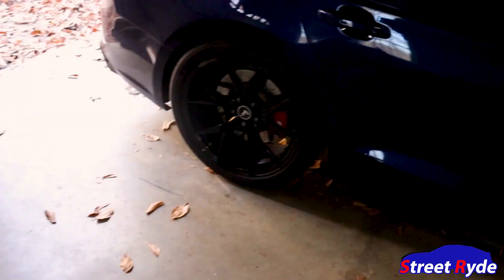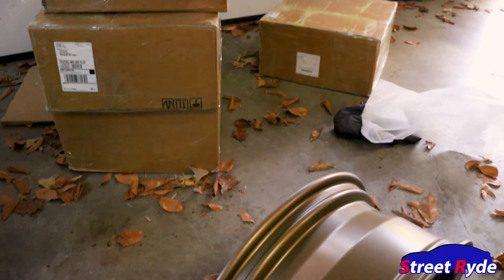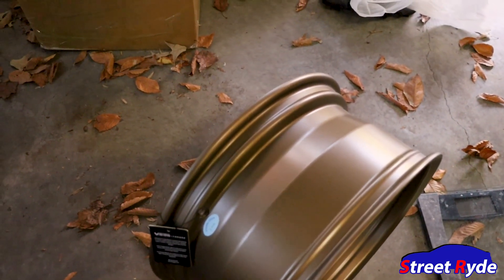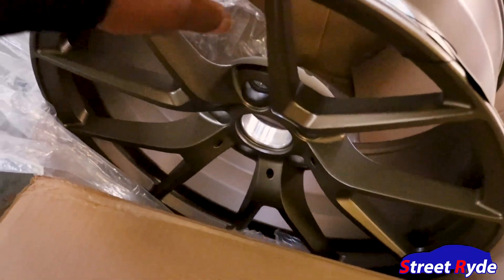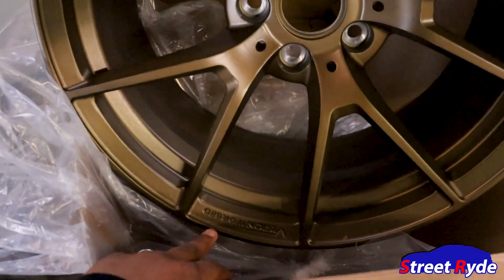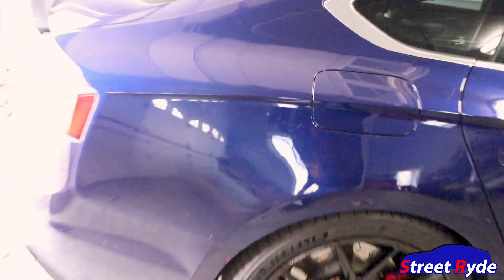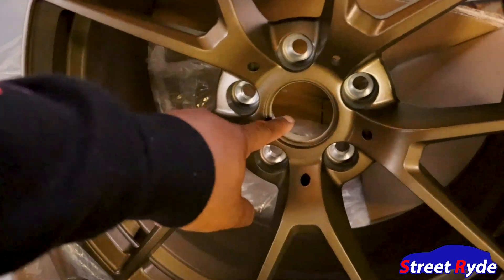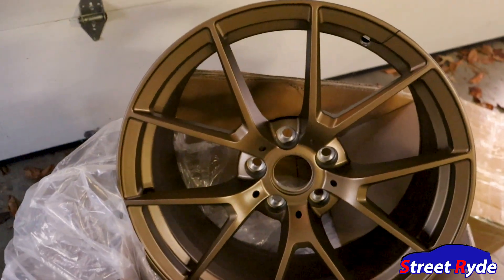My Vision Forge wheels were around 20, 21, or 22 pounds — I have to check the video. So we're lighter by a couple of pounds. That's not even taking into consideration how much lighter the tire will be, and the overall size since there'll be less rubber than what I have on the 19 by 9 wheels. This time instead of getting the Vision Forge center cap in white, I went ahead and color-matched it with the wheel. All right, now we gotta get tires and then we'll get them on the car and do some runs.